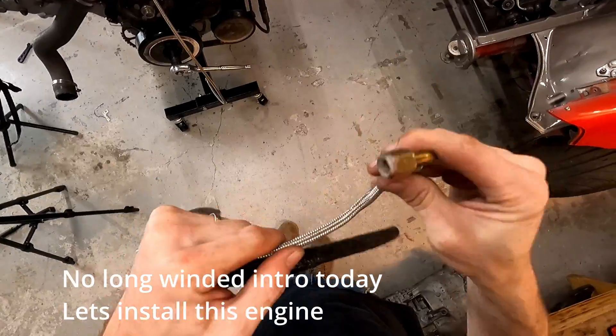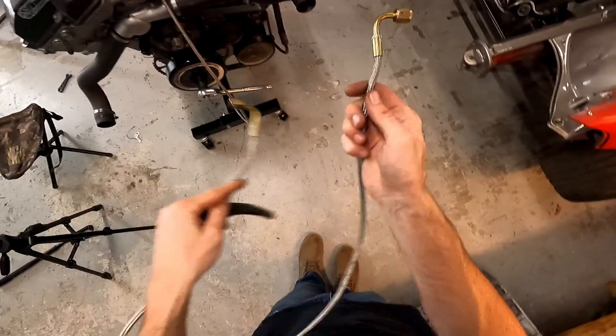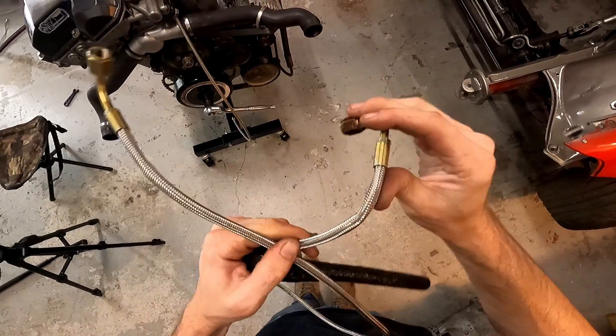Look at the kink — holy shit, these lines are gonna kill the turbo. Look at these. That one's not as bad, but that one...